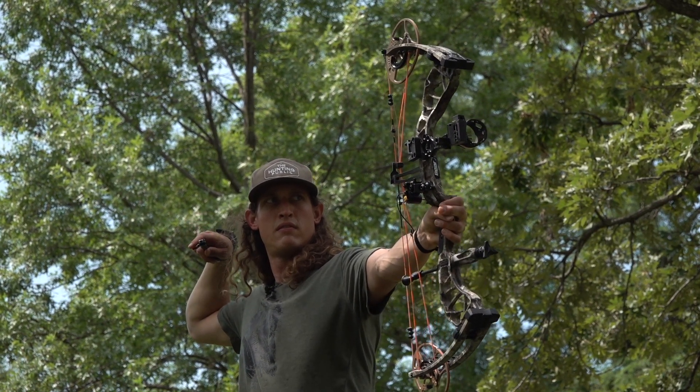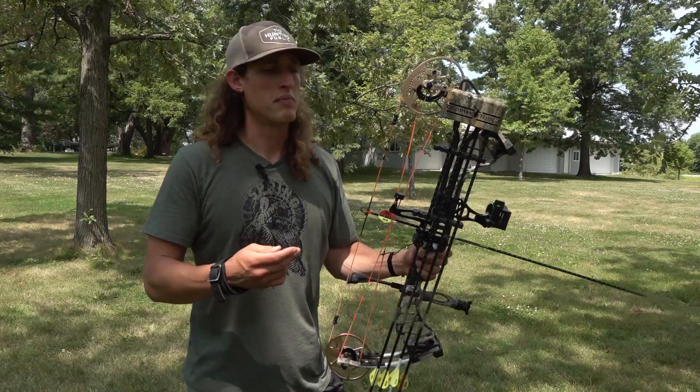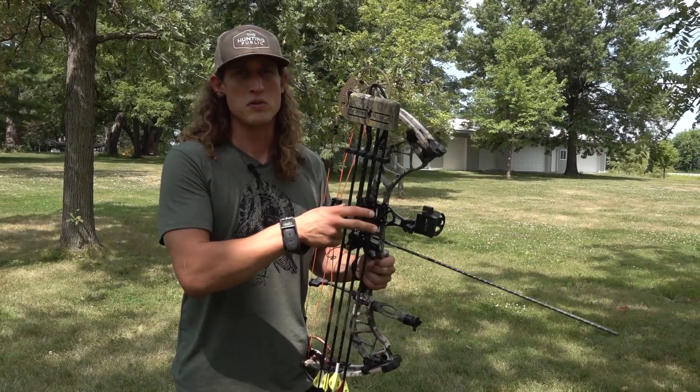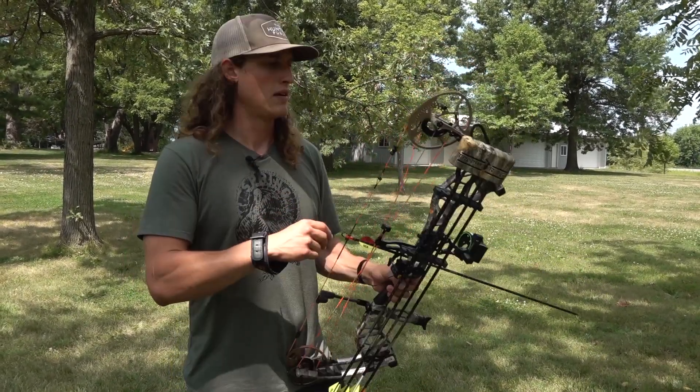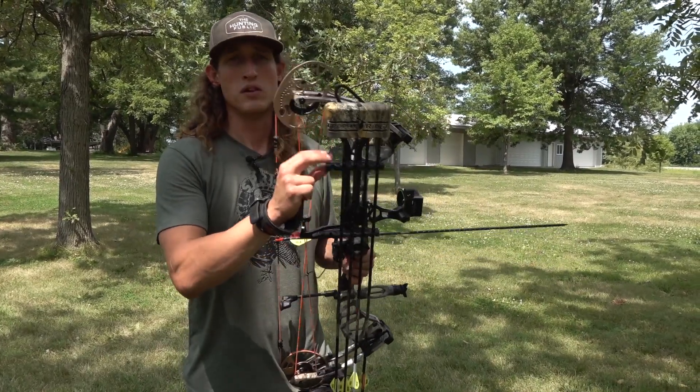But there's a lot of situations where we're still hunting or we're walking in with the stand on our back, and if we were to bump into a deer, we want to be able to shoot with that quiver on. So if you're in the yard, practice like you hunt — shoot with the quiver on and off.